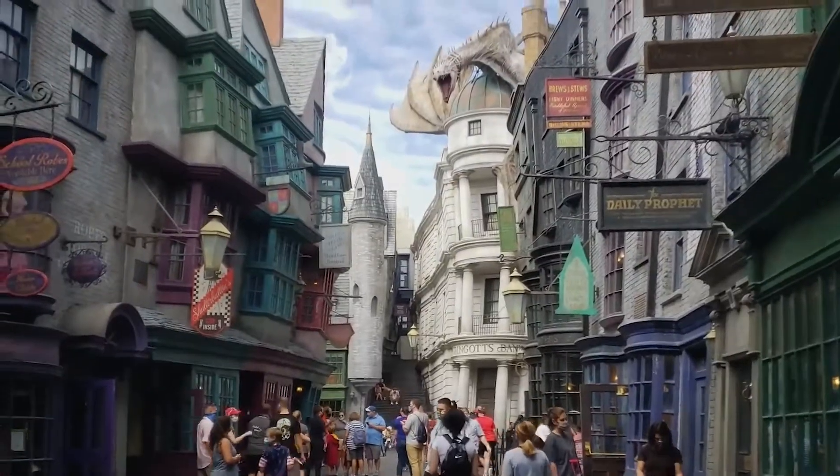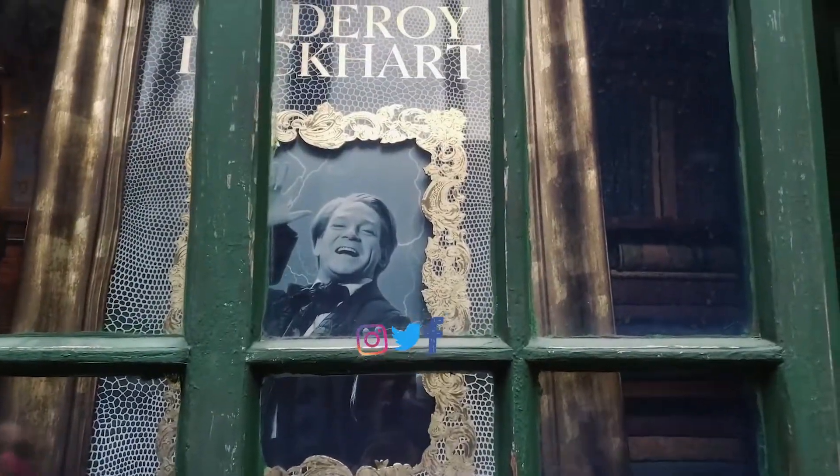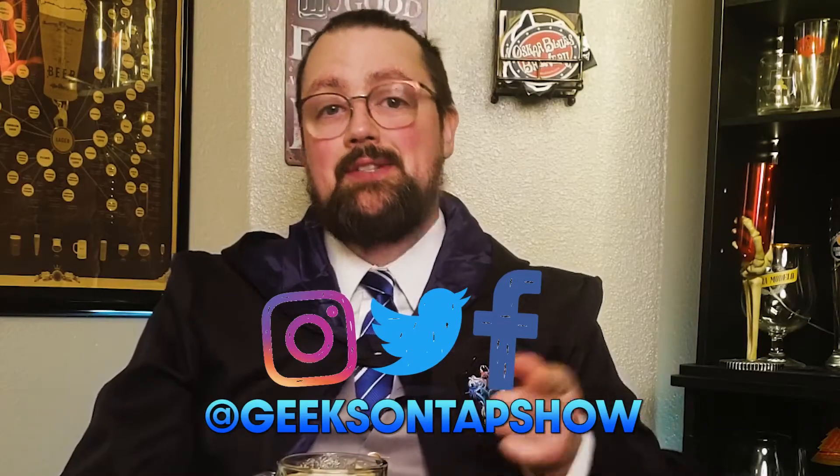While I hope you enjoyed this trip to the wizarding world, it was a really fun episode to put together. Don't forget to follow us on social media at Geeks on Tap Show. This has been Jared for Ravenclaw House. I'll see you at the Three Broomsticks, where your next beer is on us. Cheers. Oh, that's magical.